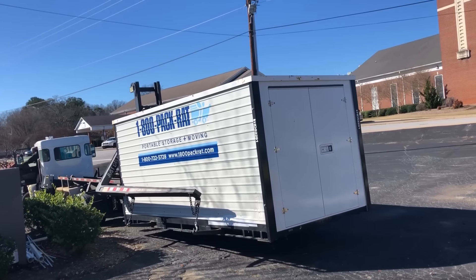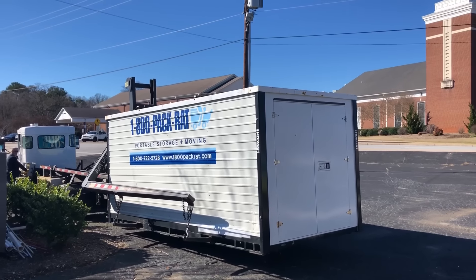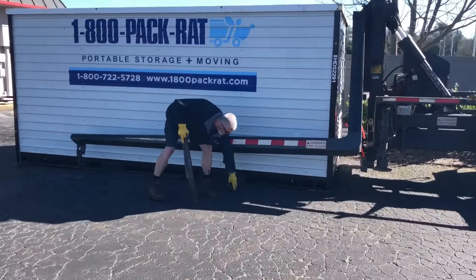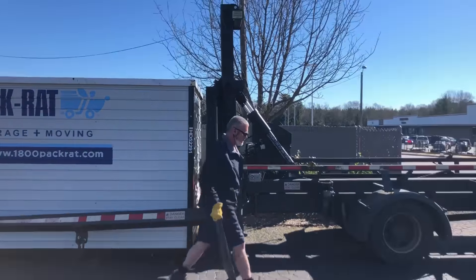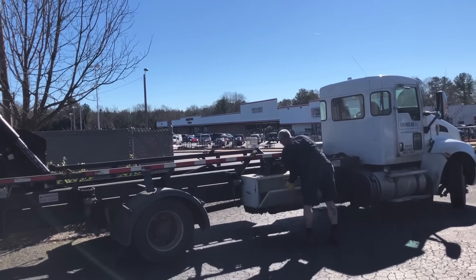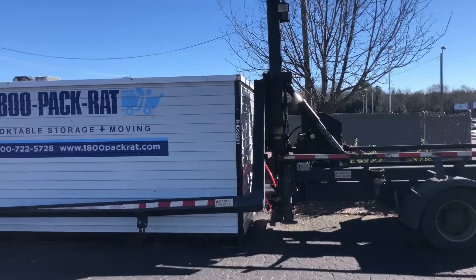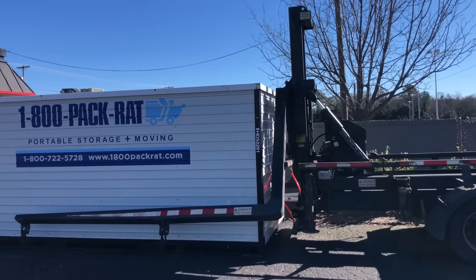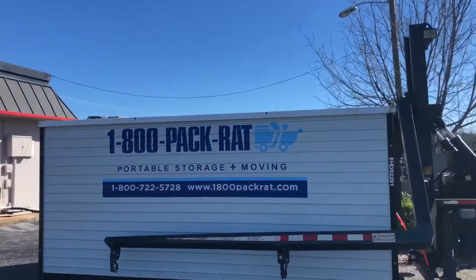He's even moving it now exactly where we want him. I definitely suggest using them if you need one. This thing is set up to do the job. Now he can just pick his rack back up, put it on the truck, and go get the next one. 1-800-PACKRATS.